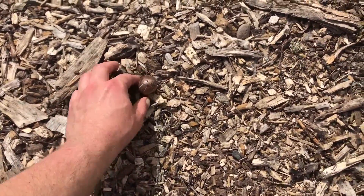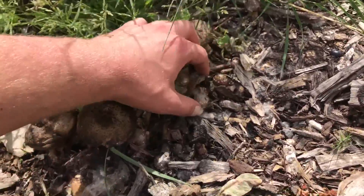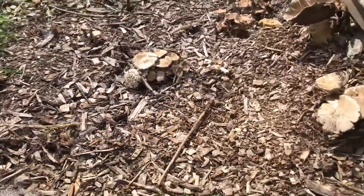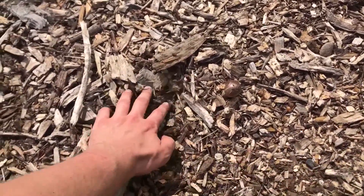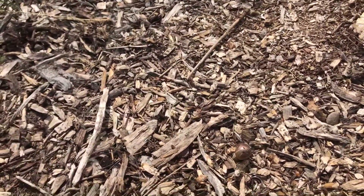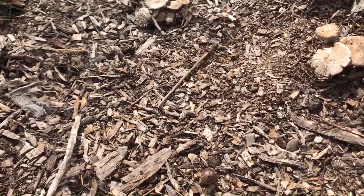Believe it or not, we're still getting some wine cap mushrooms coming up. They look a lot different in this dry form — this is probably going to be the end of the flush. If you wanted to, you could probably continue it with watering. Look at all these pinners here, but it doesn't look like we're going to get much more rain until the fall. The mycelium will go into a more dormant stage, but they've got tons of moisture down there just half an inch below the surface. We've been getting these guys to fruit basically two and a half months straight, which is pretty amazing, and they'll start fruiting again in the fall — two major flushes in one year.